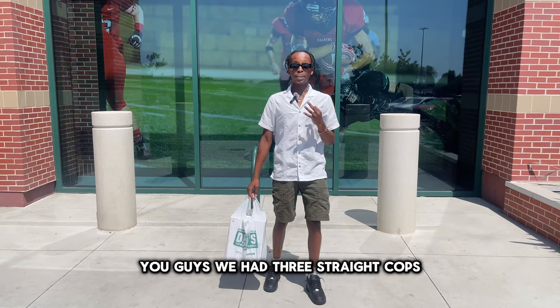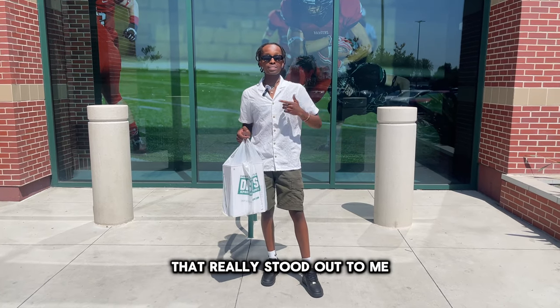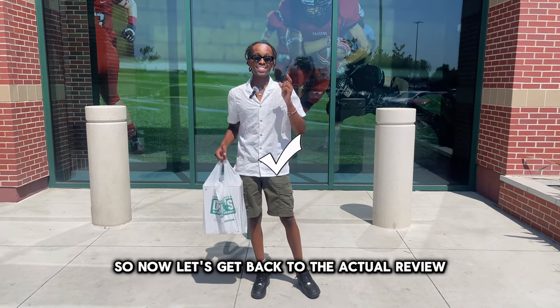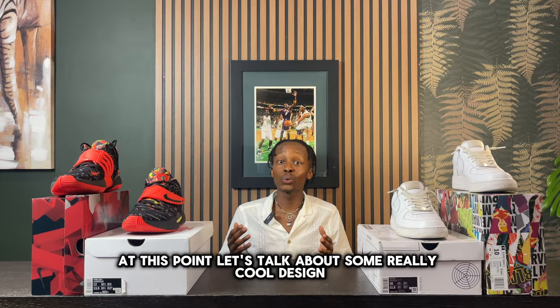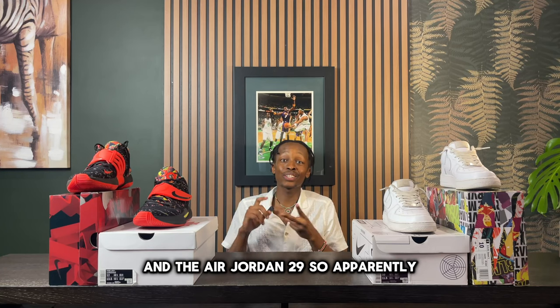That wraps up the interviews — we had three straight cops, three for three. All three people highlighted how comfortable the shoe is. Now let's get back to the review and talk about some cool design elements and details found on the shoe that come from the Air Jordan 9 and the Air Jordan 29.